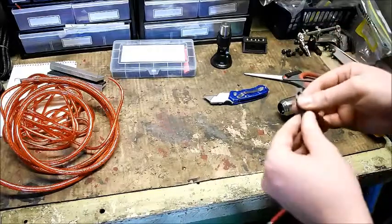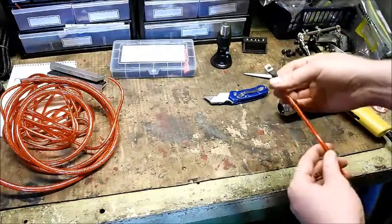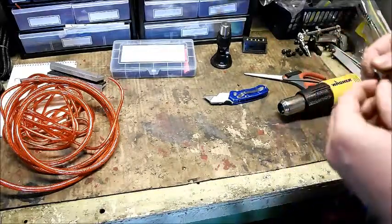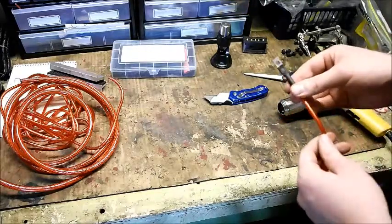It was nice and easy. Even moving the camera around, this took me two or three minutes. Without a camera you can do this in about 40 seconds. And there you are, good to go.